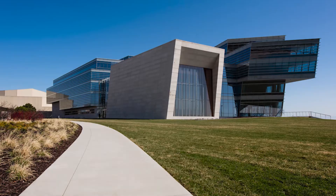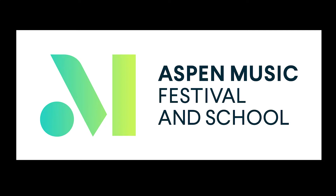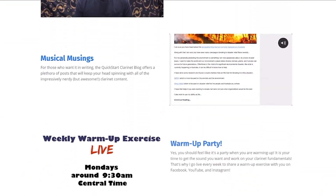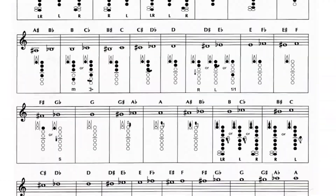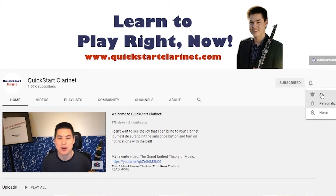My name is Josh Gu, and after years of studying the clarinet with some of the best teachers from around the world, I am excited to be sharing my knowledge with you. Go to quickstartclarinet.com or check the description on this video to see all of the wonderful resources I have to help you reach your clarinet dreams. And of course, subscribe to this channel for weekly clarinet and music tips and tricks.